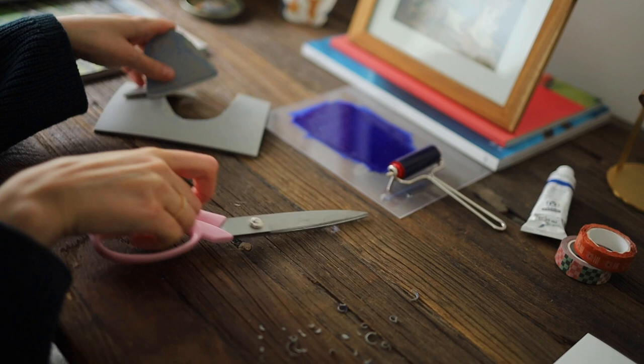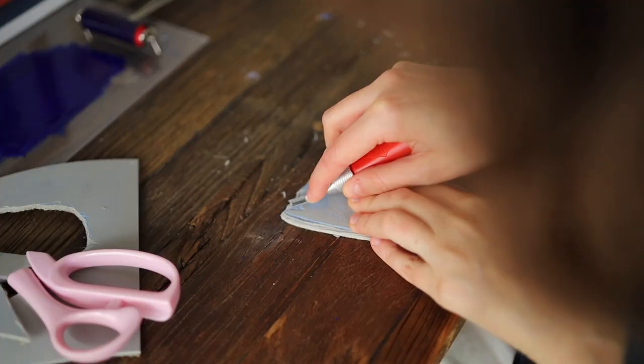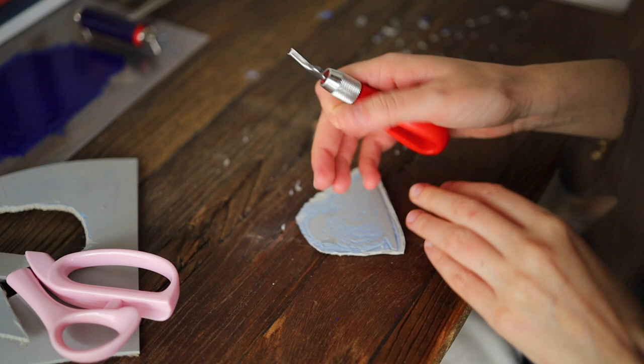Here is the final print and I decided to add some details on the background. I didn't cut out the ground completely — I just wanted to leave some marks on it to leave it more crafty, with a craft look.